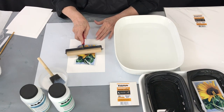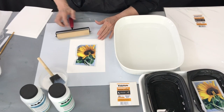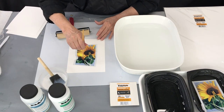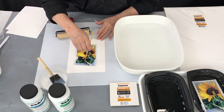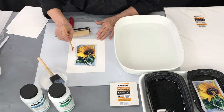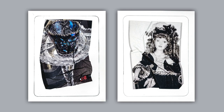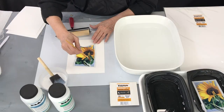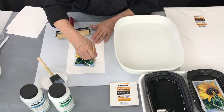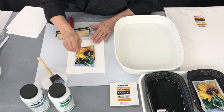I'm going to use the brayer and start in the middle and very lightly push the water out. You can also use one of these little fan-shaped brushes to pull the water out first if you'd like. These bubbly water spots have to be raked out or you're going to just rearrange this every time you put the roller over it.